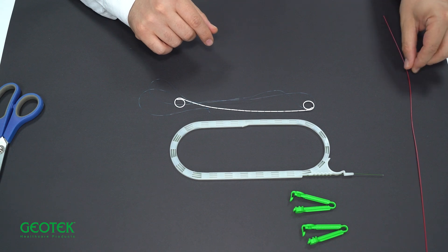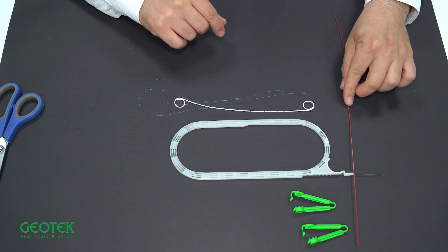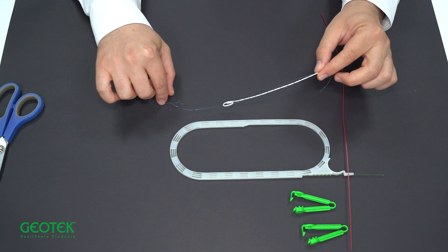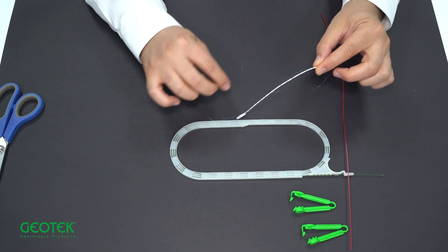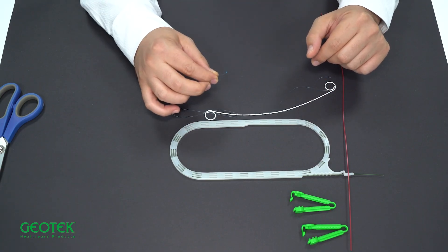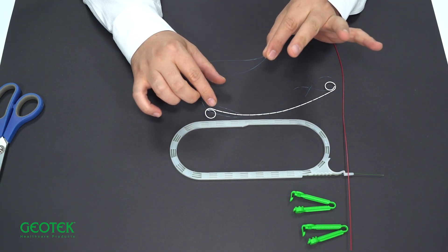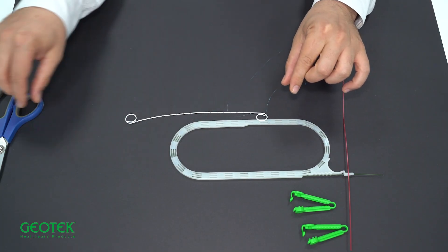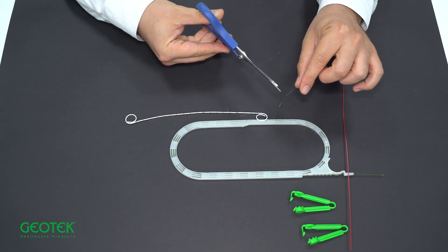In order to facilitate the use of double J stents in open surgery, a fixation suture is placed next to the double J stent. If endoscopic surgery is to be performed, you can remove the suture. When removing it, our recommendation is not to pull it off, but to cut it with scissors and pull out the remaining part.